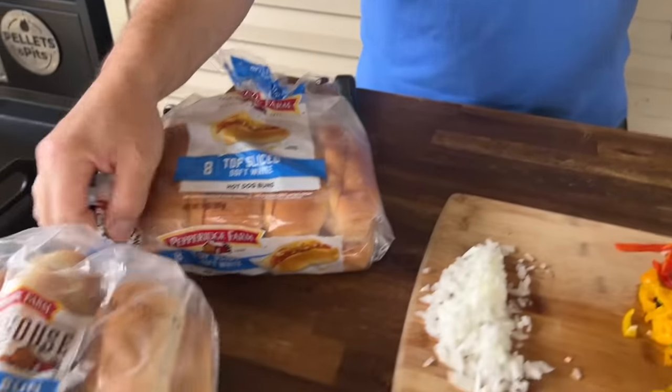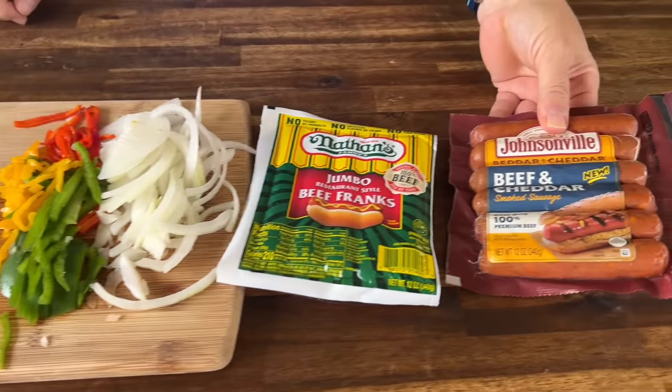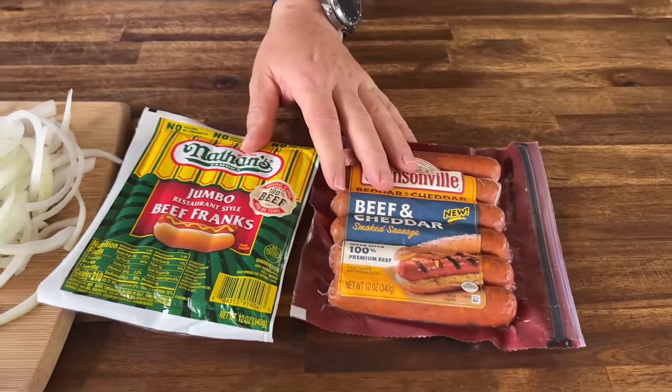Whether you want coleslaw, wrapped in bacon - it's endless. The base of a hot dog is what we're here for today, let's just go after it. We've got some hot dog buns, some sausage buns, some Nathan's hot dogs, and some Johnsonville cheddar sausages. I like both of those.